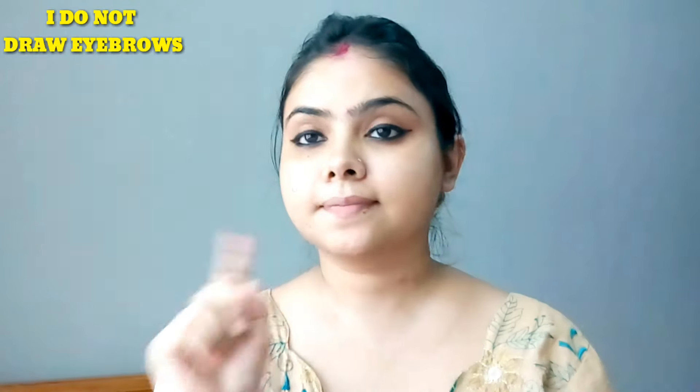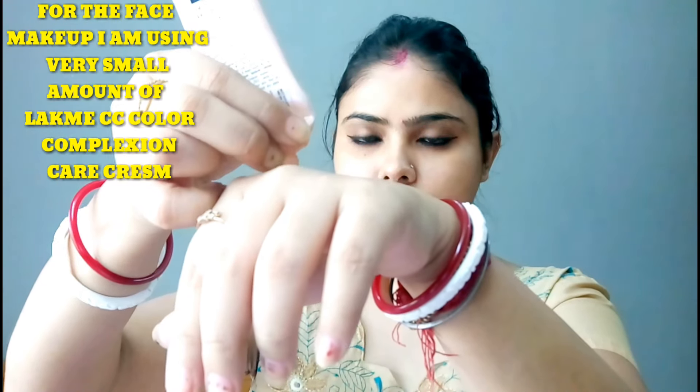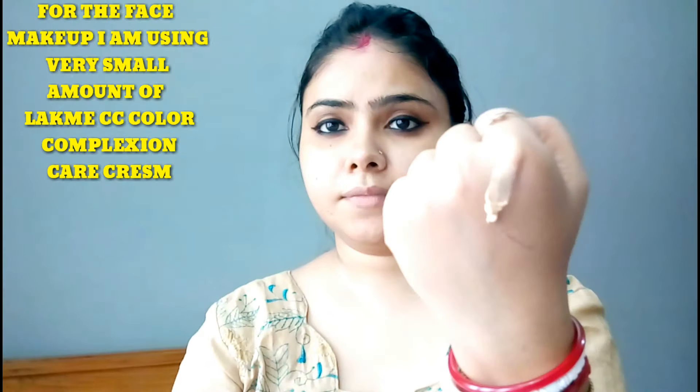Usually I don't draw eyebrows and I don't do much makeup. I apply Lakme 925 Complexion Care CC cream, and I will use my hair with a senza concrete cream.